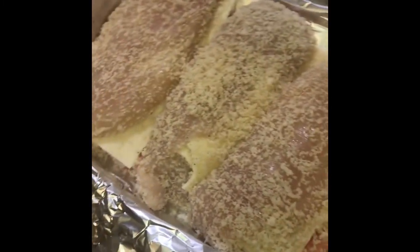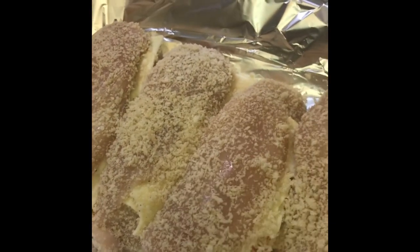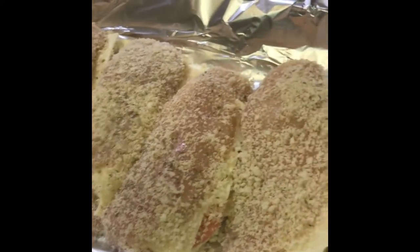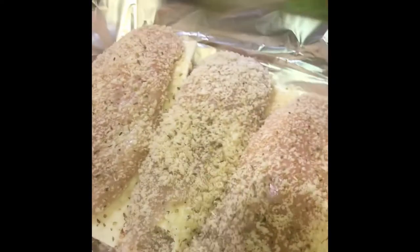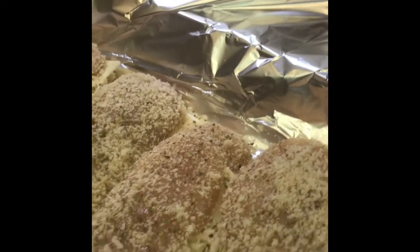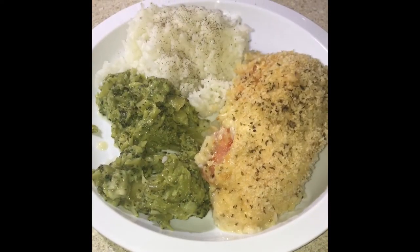Breadcrumbs on the bottom and top. Throw some oregano on there to make it look good — always add color to your food. See how oregano gives it a pretty color and a nice taste? Make sure you add color to your food. We will be back with how it looks.